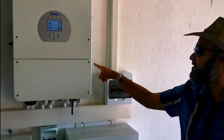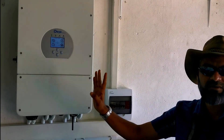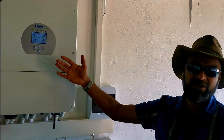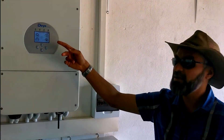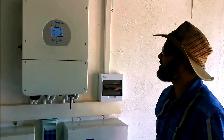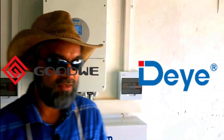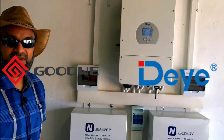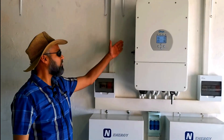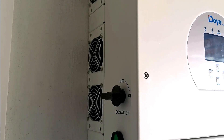I haven't seen a SunSynk in person, but the chassis is the same, and apparently they white-labelled it — effectively it's the same machine with a different name. From the labeling it's pretty much the same machine. Another difference is that the GoodWe is fanless, whereas this Daya has fans on the side that come on under load.